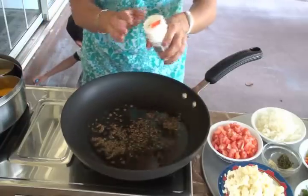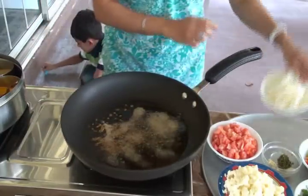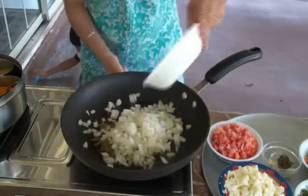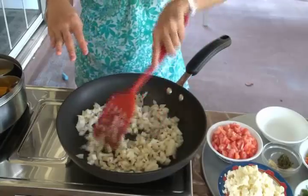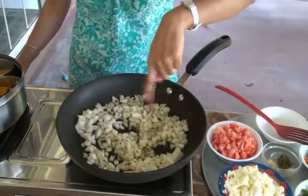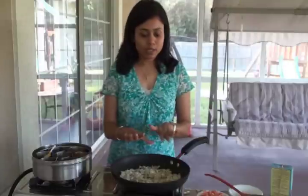Now I'm going to add the asafoetida — hing. Then I have this finely chopped onion here. Give the onion a quick stir and let the onion get a little bit tender, then bring the temperature down to low or medium heat.